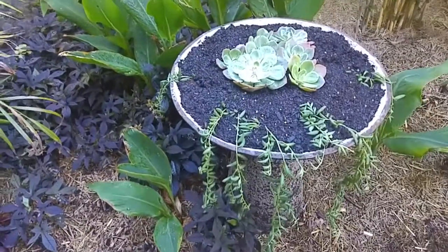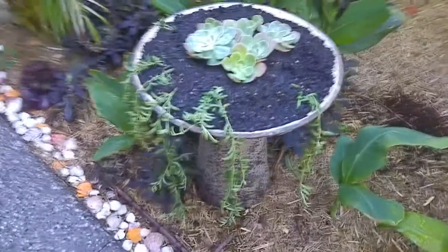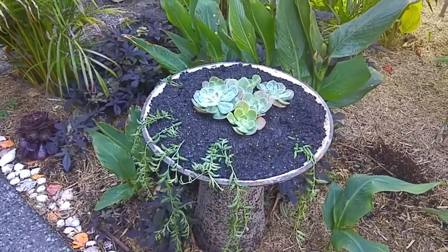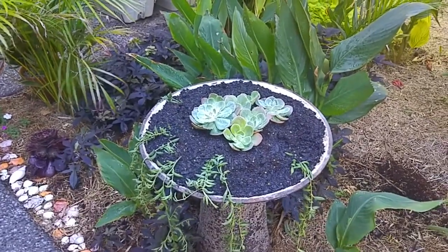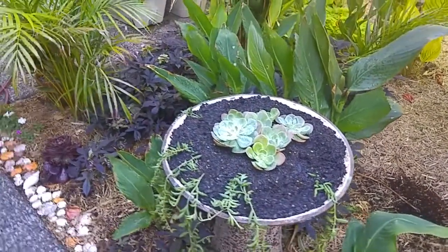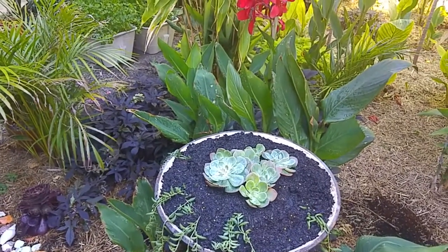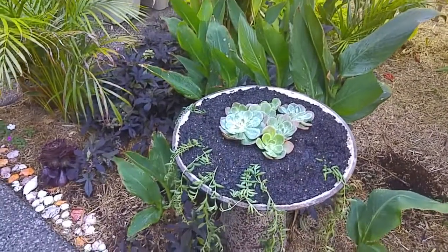I've got a few trailing String of Beans — Senecio radicans is the botanical name. They'll fill out nicely after a while; they look a bit scrawny now but I just want the effect of cascading foliage with a contrasting texture on top. The drainage holes seem to work — I watered thoroughly and could see water coming out of the holes, so two is enough. That's worked pretty well. Now I've got to think about our next project — bye from Leanne in Adelaide!